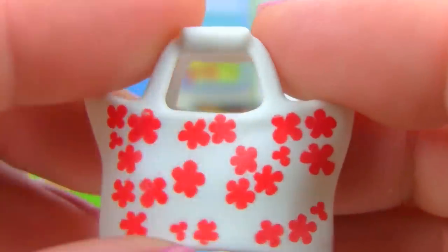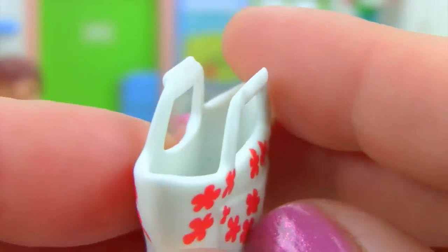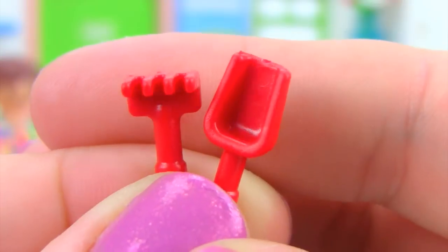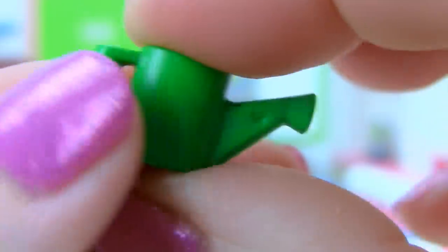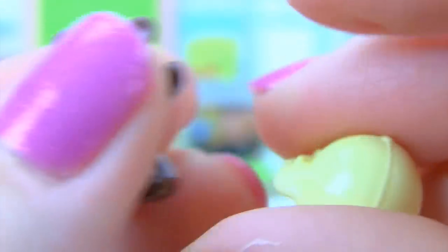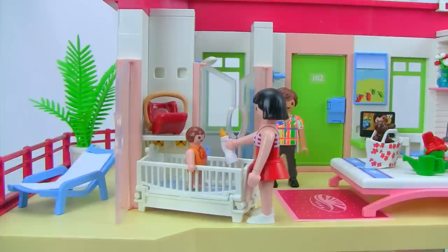On the bed we have a purse with red flowers on the front and an open pocket in the back for storing small items like a camera or water. There's also a small sand strainer, a shovel, a little rake, and a tiny watering can. And there's an adorable little chocolate brown bear with a sun bonnet — so cute!